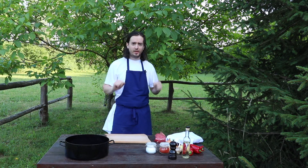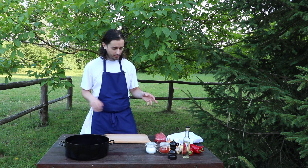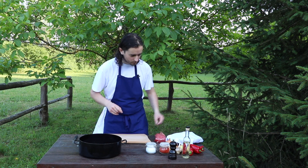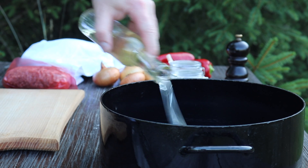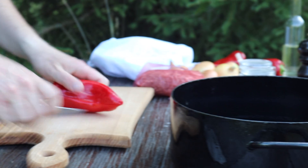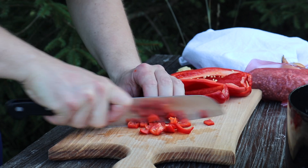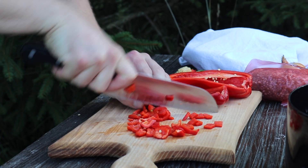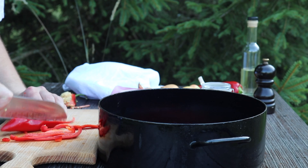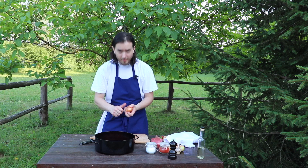Now we will prepare the filling for the empanadas. The dough is still resting. In the meanwhile, we will cut the veggies and prepare everything. Here I have one pot where I will put all of them and then it goes on fire. First, put a little bit of oil — not too much. Here I have a red pepper, so we are cutting everything and it goes straight into the pot.